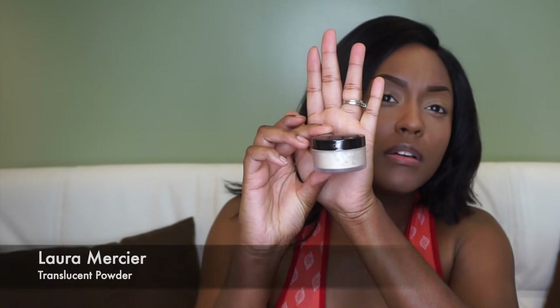Then I'm going in with my LA Pro Girl in Fawn and putting that on my eyelids. I got some on the bottom of one eye, so I just put some on the bottom of the other eye too — I have to treat both eyes equally. Then I'm blending that concealer out on my eyelid, making sure it's all blended.